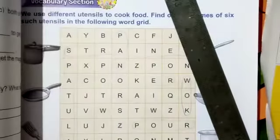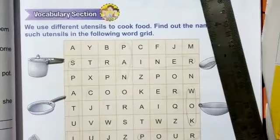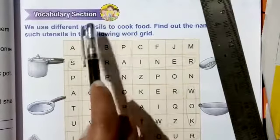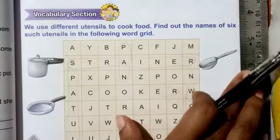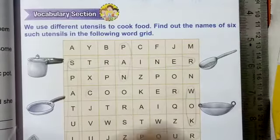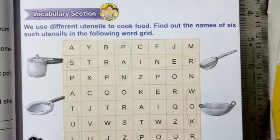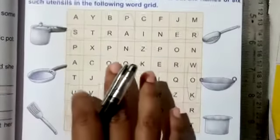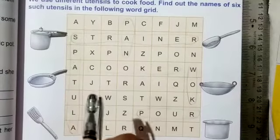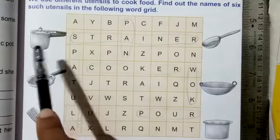Let's open page number 15. It's vocabulary time and there is a vocabulary section on the page. We use different utensils to cook food — your mom uses different utensils to cook. We have to find out the names of such utensils in the following word grid.